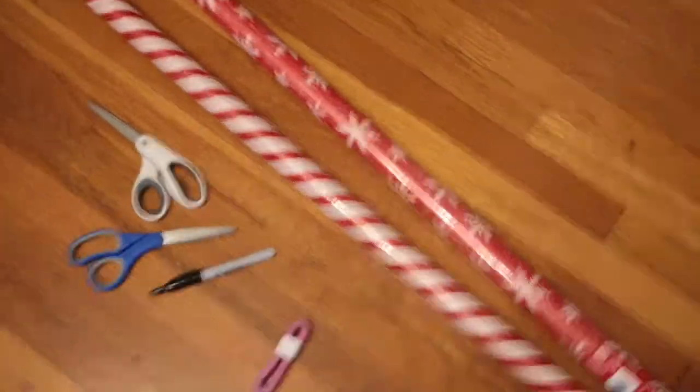Alright y'all, so today we're coming to y'all with a DIY. That's right, a DIY. So we're going to decorate our door right here — both sides — with some little wrapping paper we got from the dollar store.